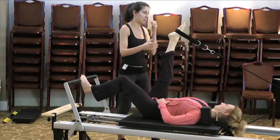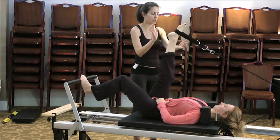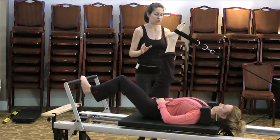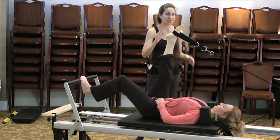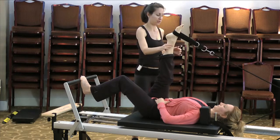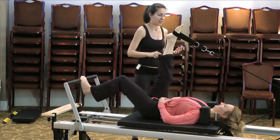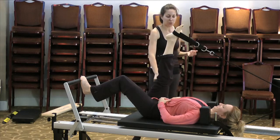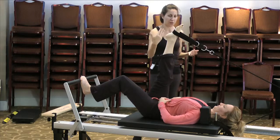Now we're going to do an IT band stretch. Turn your leg so that your toes aim towards your opposite shoulder, and then take your legs slightly across — not a big across, just shoulder distance across. Do you feel it? You know, it doesn't really take much to feel it. Your engagement will be to press towards me and hold that for a little bit of time.